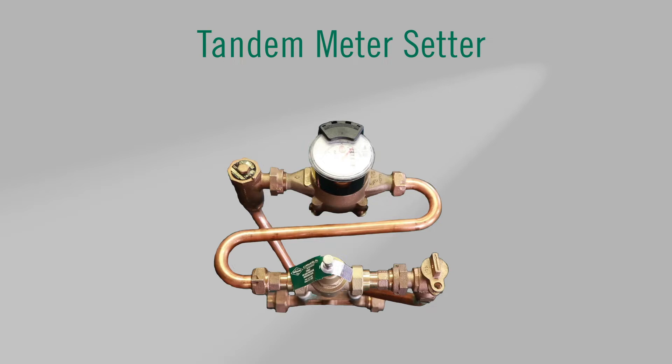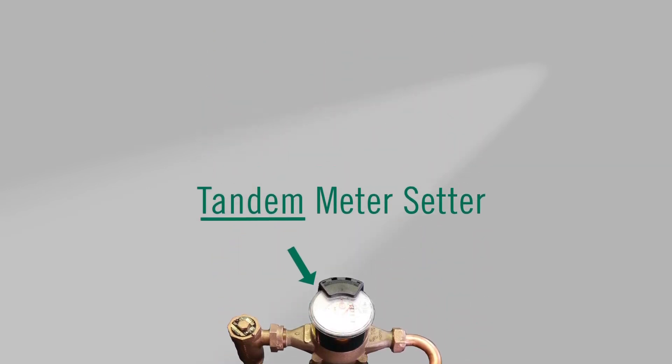Here we have the tandem style meter setter with the 74619 meter thread adapters, our 72602T pressure reducing valve and a common 5/8 by 3/4 water meter. In the middle you can see the S-tube joining the pressure reducing valve and water meter together, giving the meaning to the word tandem — two devices installed in one meter setter.